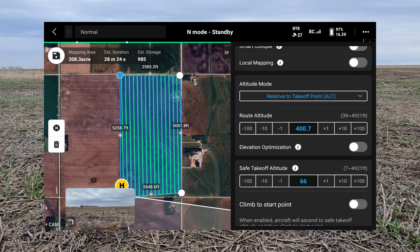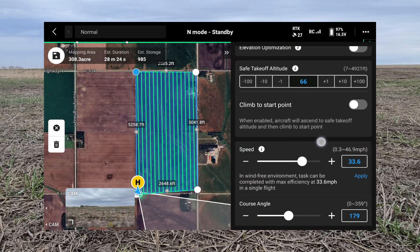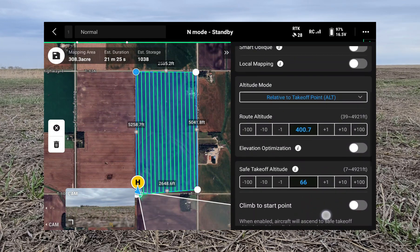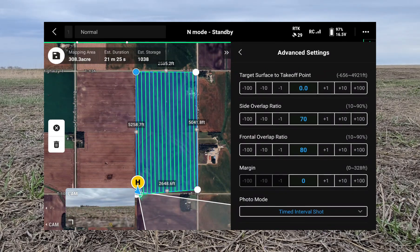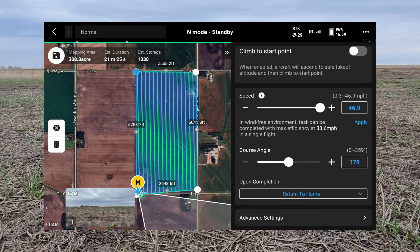With elevation optimization on, it just kind of wastes time and collects extra pictures you don't need, so we'll turn that off. We're going to crank the speed up to 46.9 — this is one advantage of the Matrice IV-E, as you can go a little bit faster than the Mavic 3. The course angle is automatically set at the most efficient angle so we'll leave it. You can also go into advanced settings and change your overlap ratios, but we like to leave those at the default to ensure we have enough pictures.